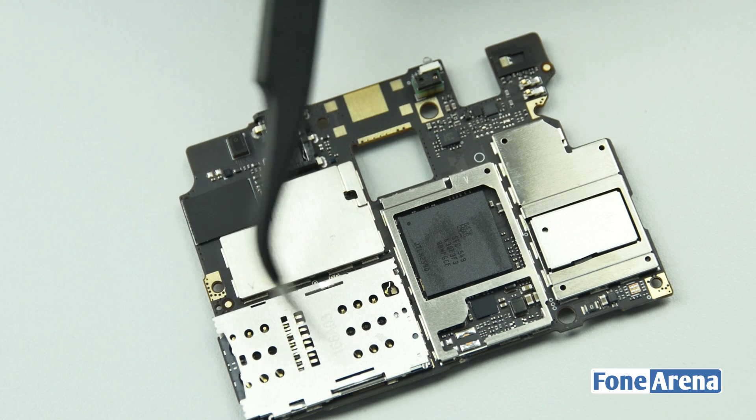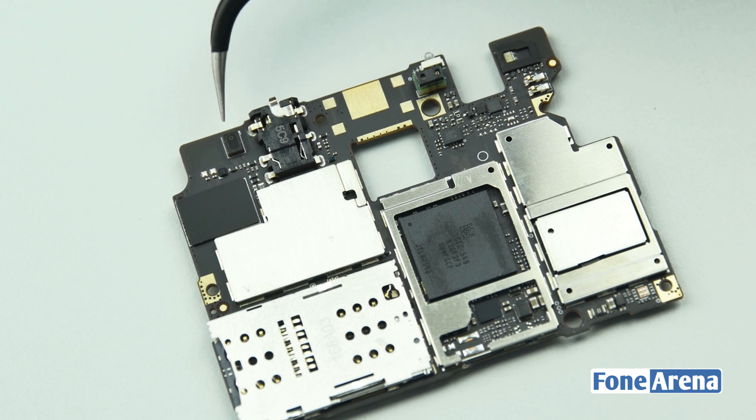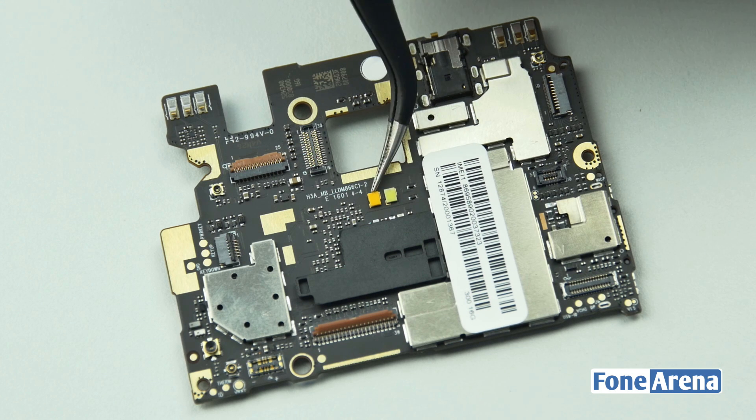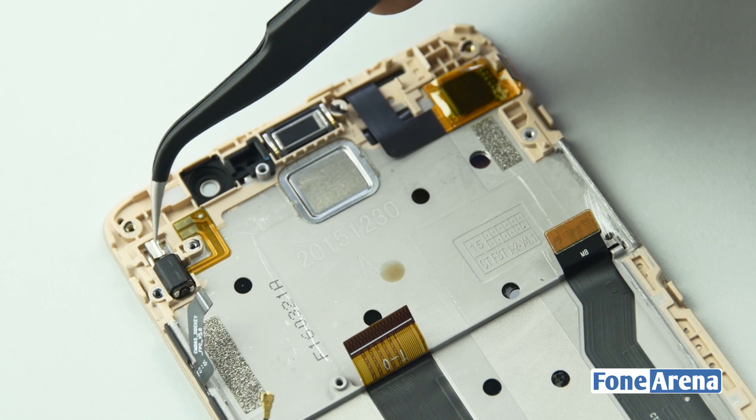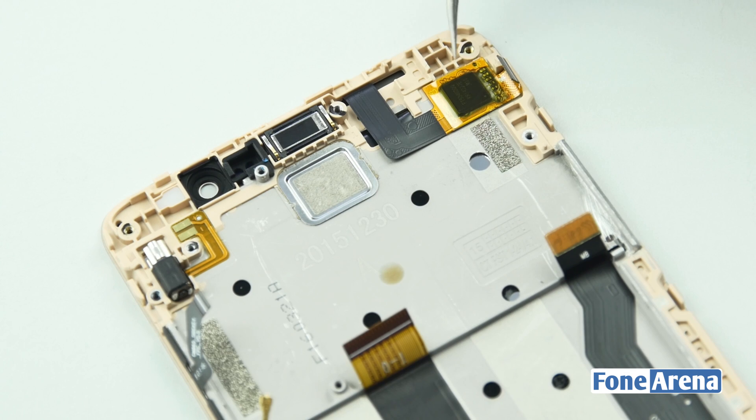At the front of the logic board we have the hybrid dual SIM slots, the 3.5mm audio jack, proximity sensor, Snapdragon SoC and the onboard storage behind the metal shielding. At the back side of the logic board we have the dual LED flash. Coming back to the display, it also houses the vibrator, internal speaker and the digitizer IC.